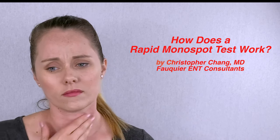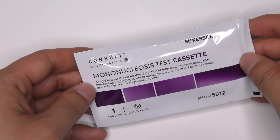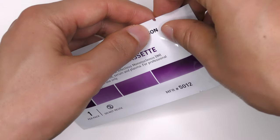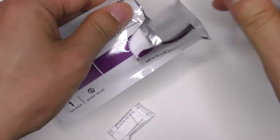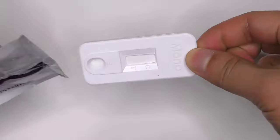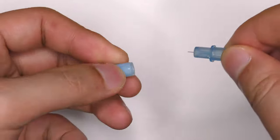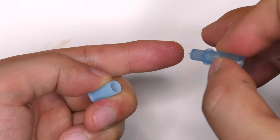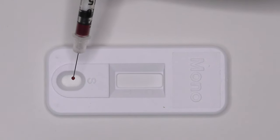When mono is suspected in a patient, a rapid mono-spot test can be performed. This test begins by removing the test cartridge from its pouch and placing it on a flat surface. Whole blood is then obtained either from a finger stick or anticoagulated blood professionally obtained. Here, blood has been obtained by a needle stick.